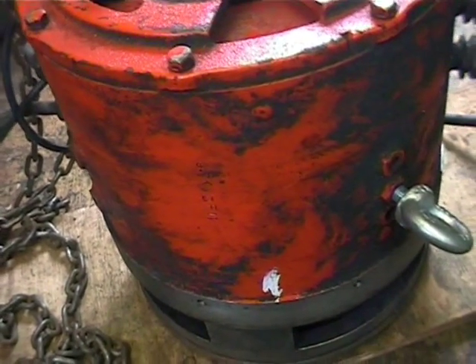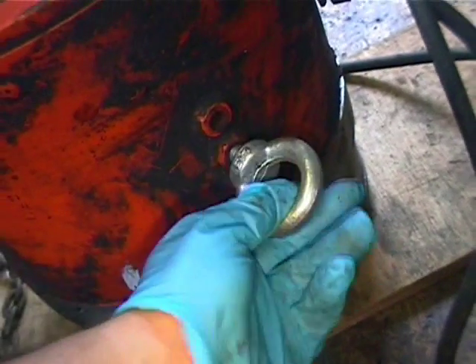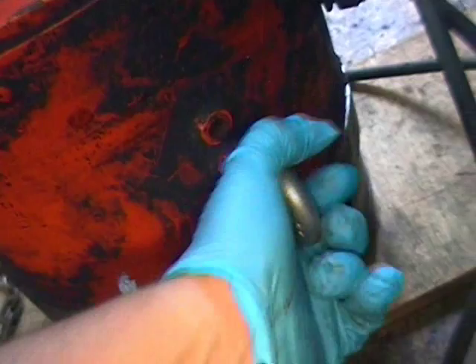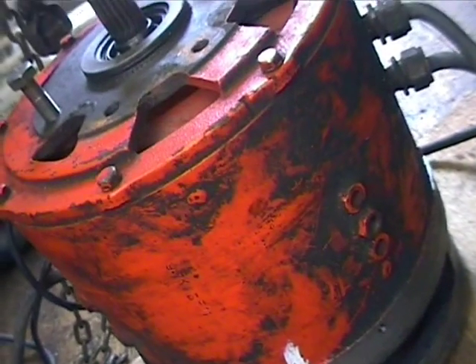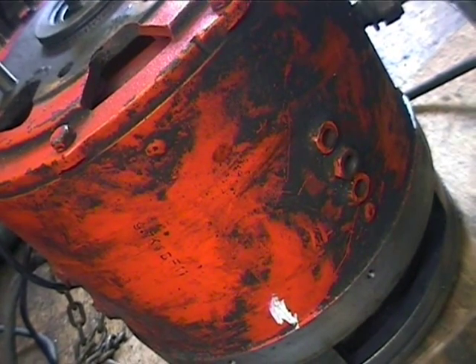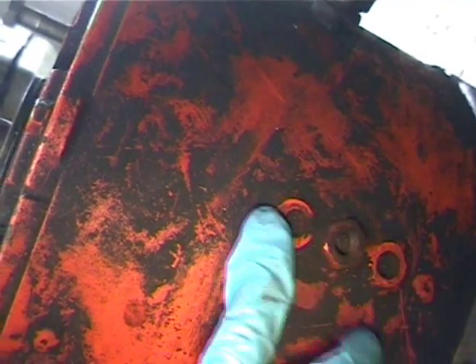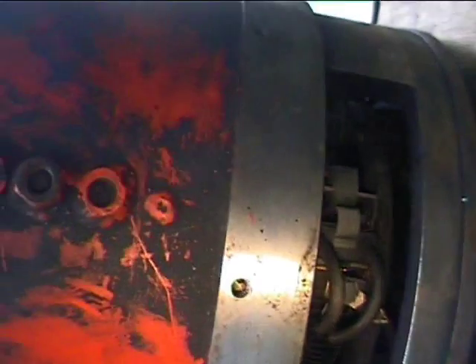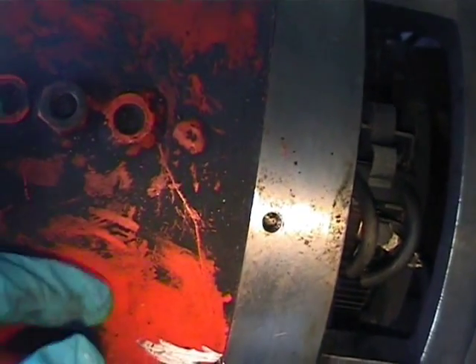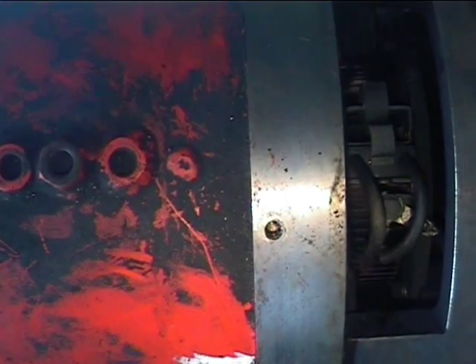Before doing any of this, the first thing you should check is that the brush timing hasn't been advanced or changed previously. Generally in forklift applications, because they tend to reverse the motor, the brushes are set to a center plane. To check this, you look at the shoe pole field coil bolts here, go down to the brush box, and check that the brushes are in line with the pole bolts. In this case they are, so that's the first check done.